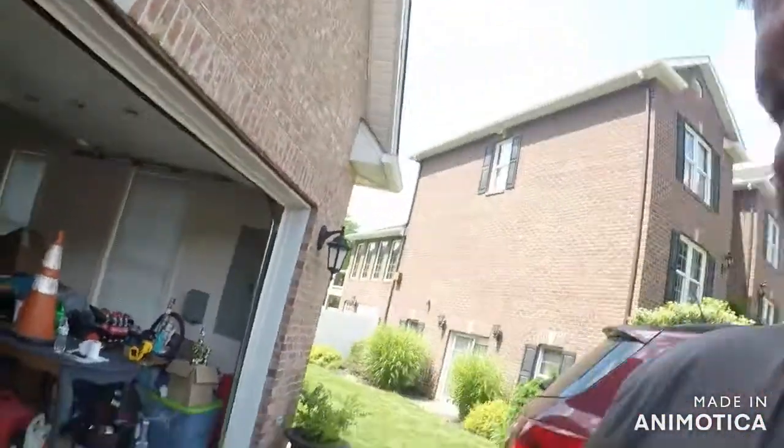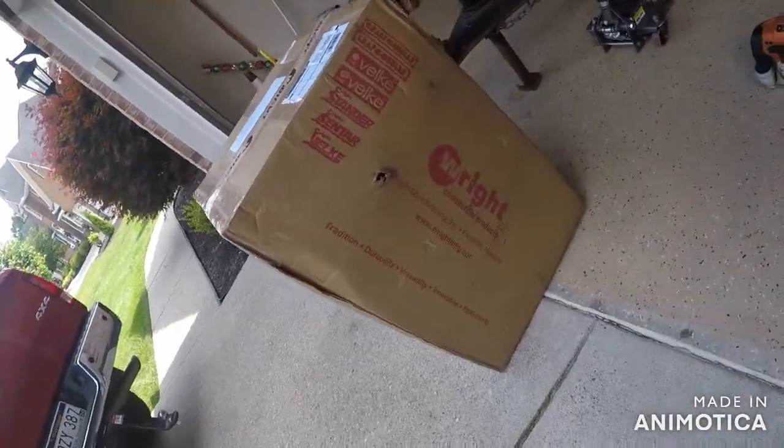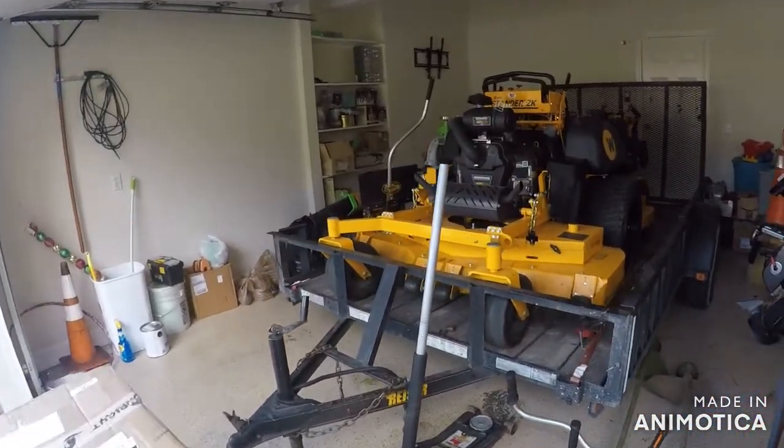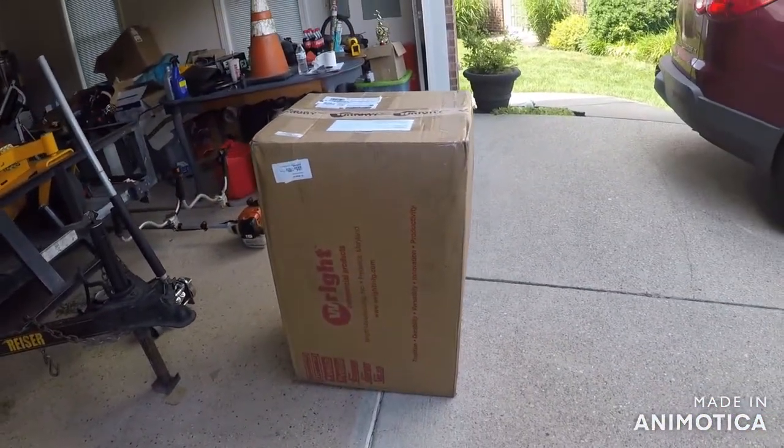What's up, all my grassomaniacs! I got home today and got a surprise at the garage door. Look at the writing on it — something for these guys. Yep, that's right. When I bought the ZK I ordered this and it finally came in, and my dealer actually shipped it to my house so I didn't have to drive there and pick it up. Let's do a little unboxing and see what's in the box!